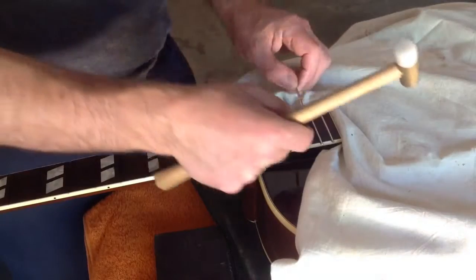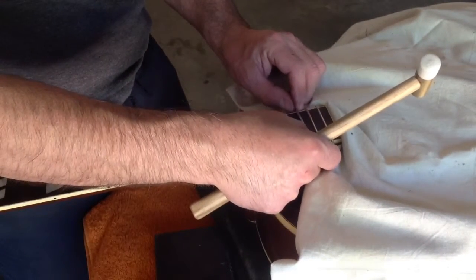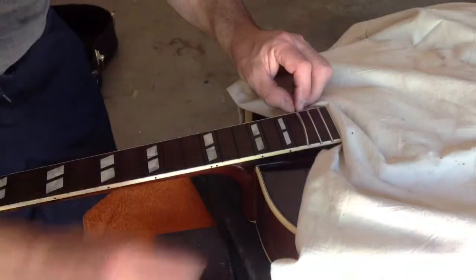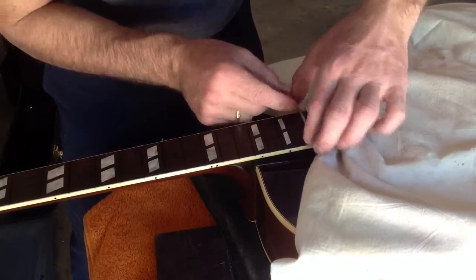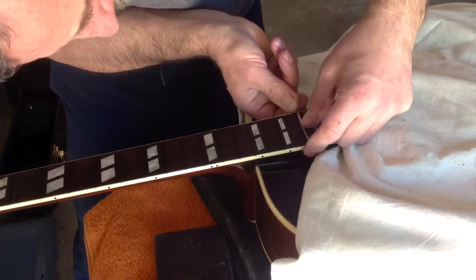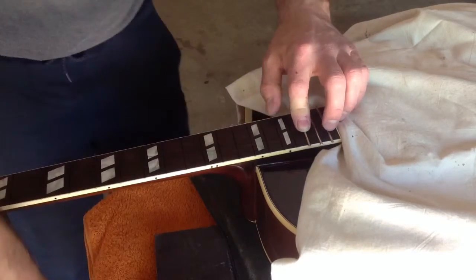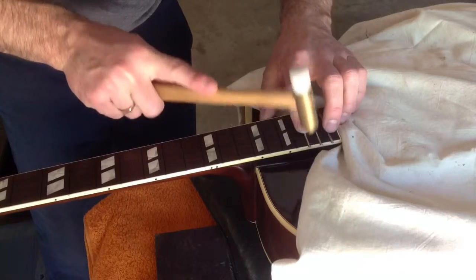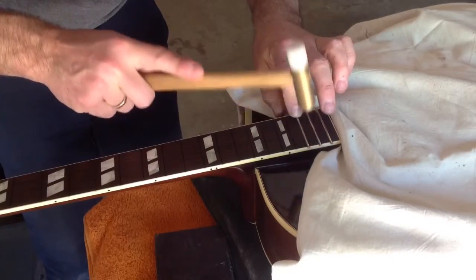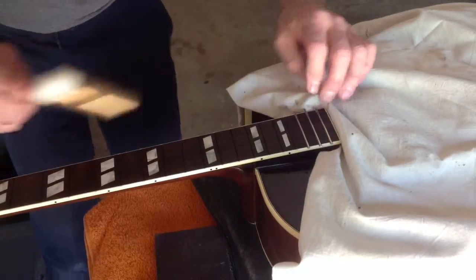I take the fret and position the cutout — the part that was nipped — just inside the binding. I have to make sure it's spot on so I don't push the binding off. I hold it in and then just lightly tap on the long side first, and keep on tapping all the way across.